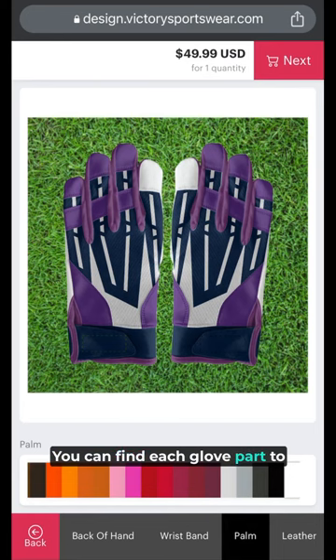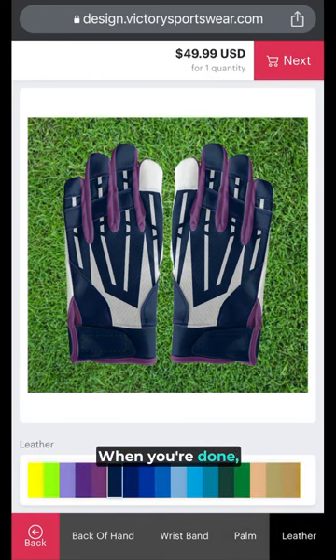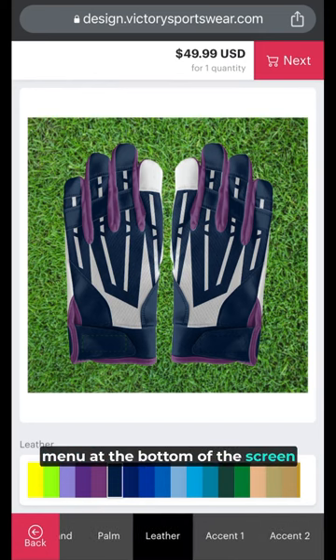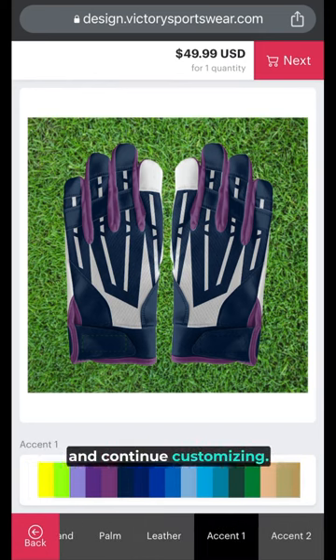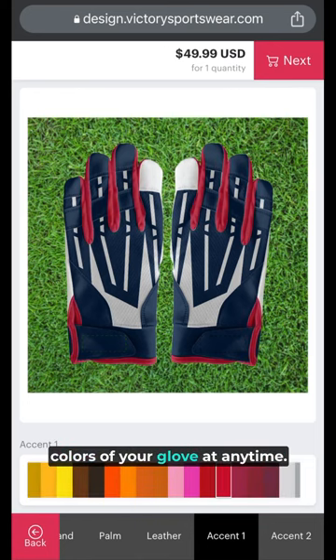Choose the colors for each part of your glove. You can find each glove part to customize on the menu at the bottom of the screen. When you're done, click the back button on the menu at the bottom of the screen to return to the main menu and continue customizing. You can return to change the colors of your glove at any time.